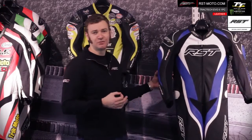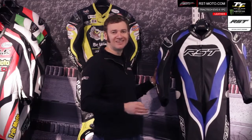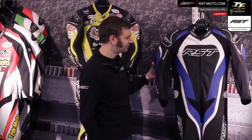The suit is also fitted with CE armour throughout — CE armour to the shoulders, the elbows, and the knees. Also in the Traktik Evo 2 you get RST's Consul Plus CE Level 1 back protector fitted as standard, which is a really important feature in this suit.